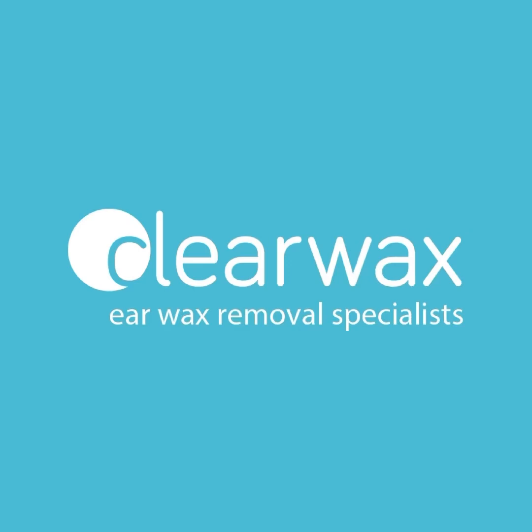I hope you enjoyed that video. With our newly developed WaxScape, if you are interested, please do feel free to email info@clearwax.co.uk.